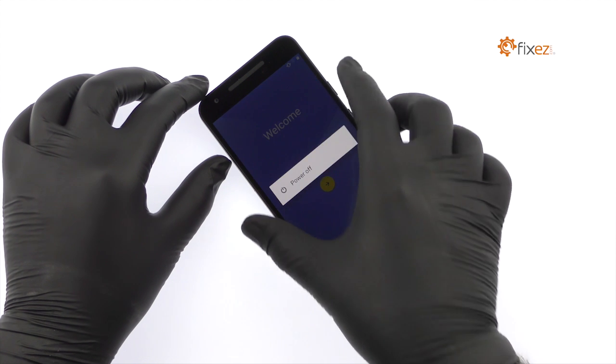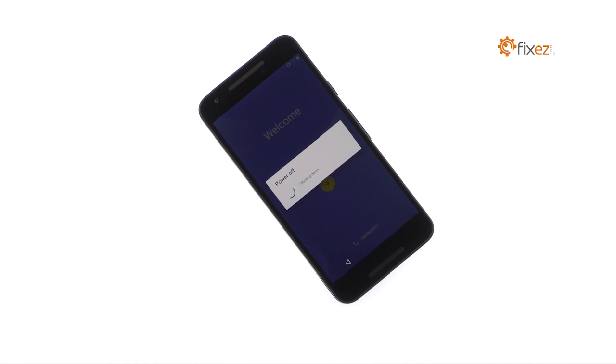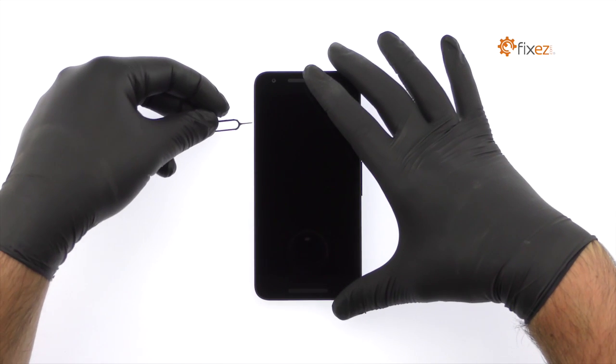Power down your LG Nexus 5X smartphone. Remove the nano SIM card tray.